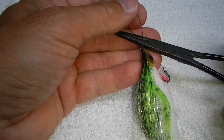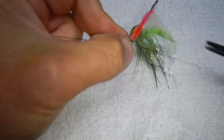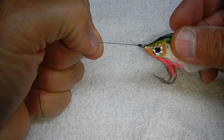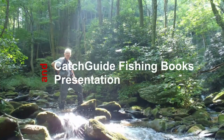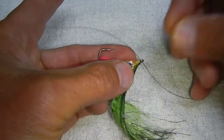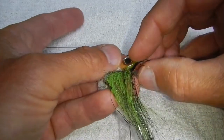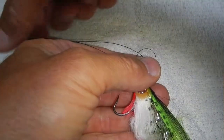The fastest way to tie a trilene knot. This week on Catch Guide Fishing Books. The trilene knot is very similar to the clinch knot. Run the line through the eye of the hook and then double it back over to run through a second time. Now you have a loop that looks pretty much like this.